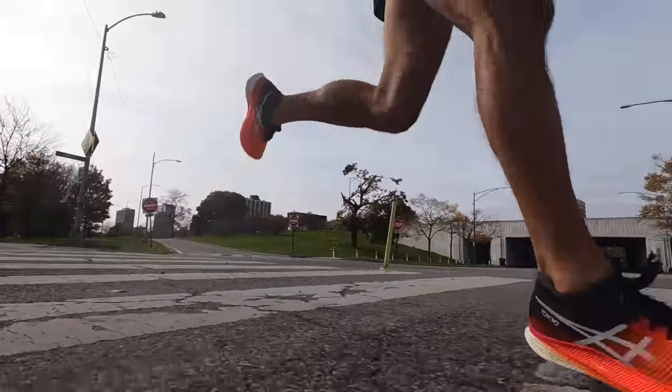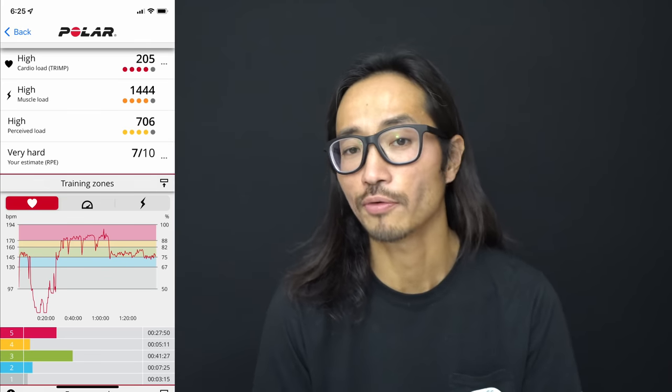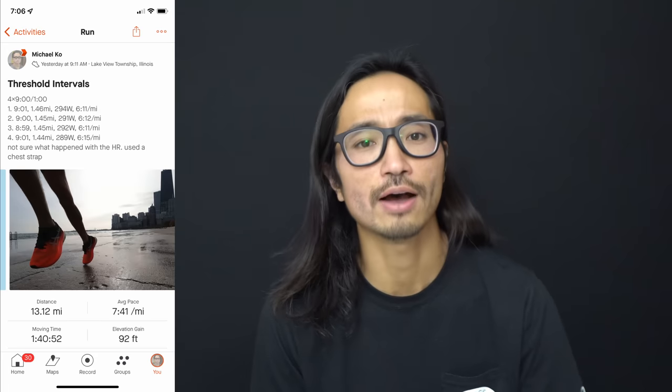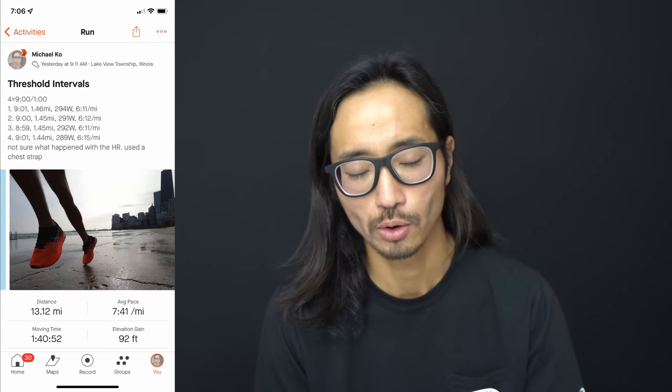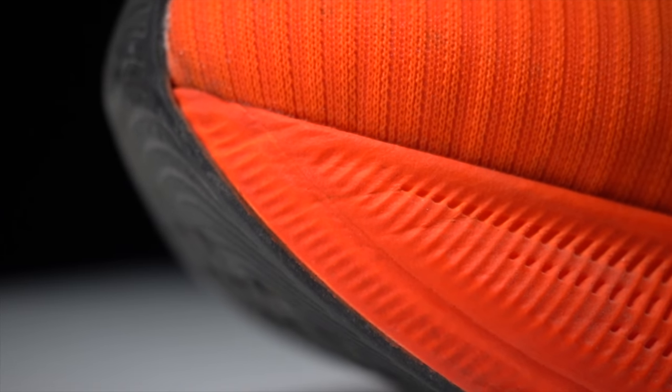13.12 miles, 7 minutes, 41 seconds per mile. I'm not exactly sure what my average heart rate was for the entire run today because I had some chest strap heart rate issues. But overall, it was a tough workout — four times nine minutes at threshold with a mere one minute recovery in between. A perfect way to test the Metaspeed Sky after 100 miles.